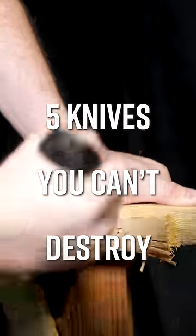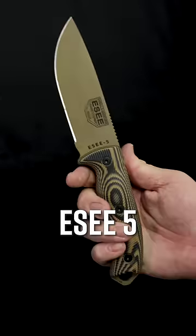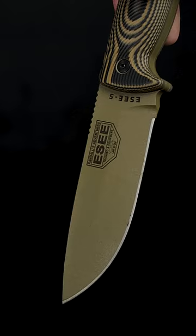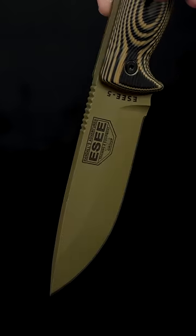Five knives you can't destroy. Number five, the Esee 5. This quarter-inch thick survival knife is an absolute beast, with a wedge of steel that can chop, split, and smash through nearly anything.